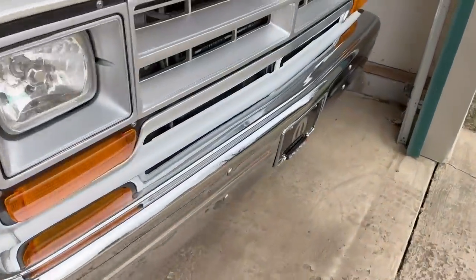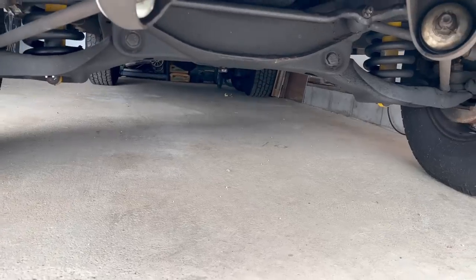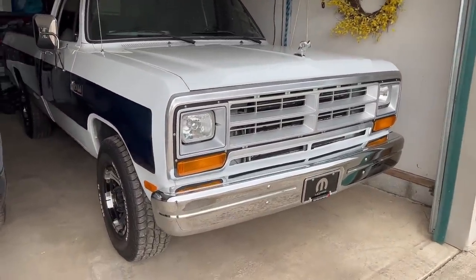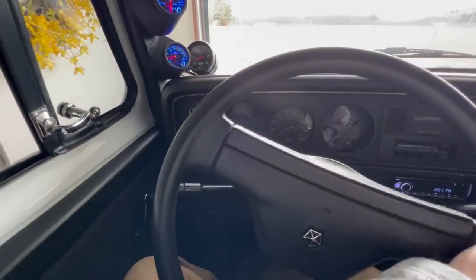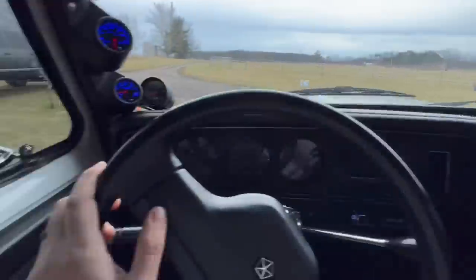You want to know something crazy about this first gen? After sitting all night, there's not one drop of fluid under this truck. That's wild to me, because they're so old — most of the seals and gaskets are just prone to leaking. It's nice and easy to pull out. I've got it in here tight next to my wife's car.